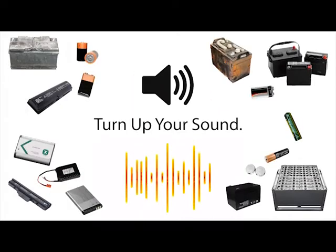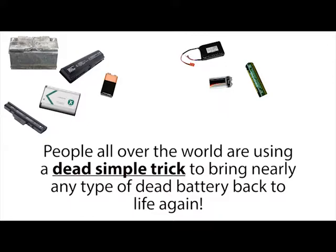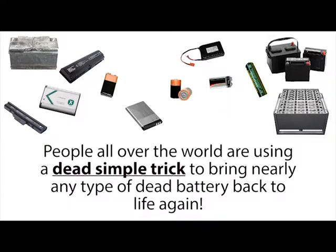Stop, wait a minute, turn up your sound. People all over the world are using a dead simple trick to bring nearly any type of dead battery back to life again.